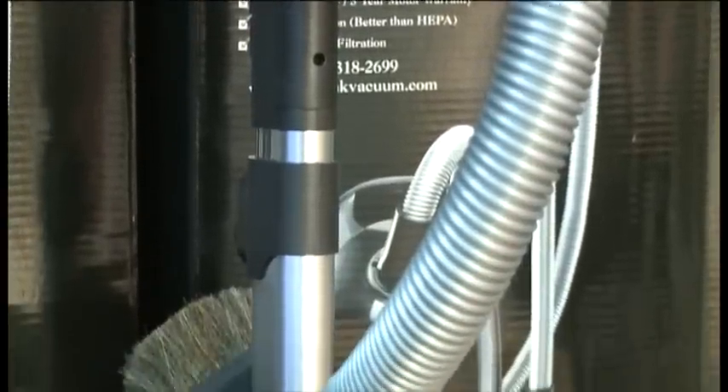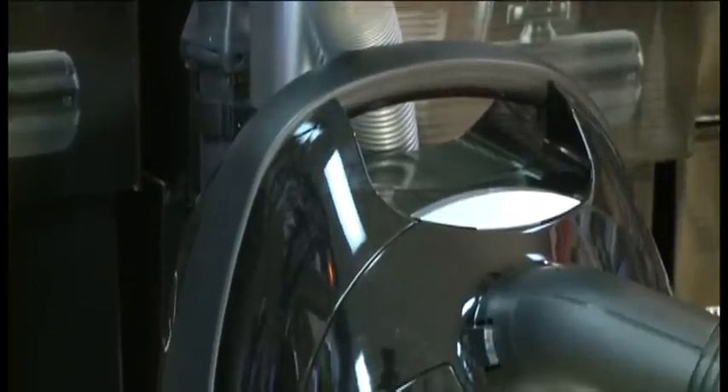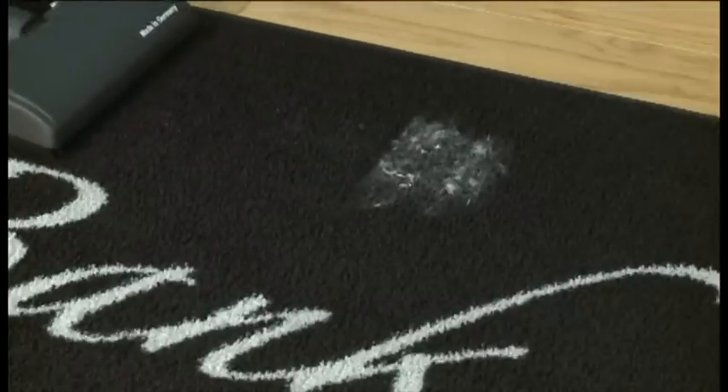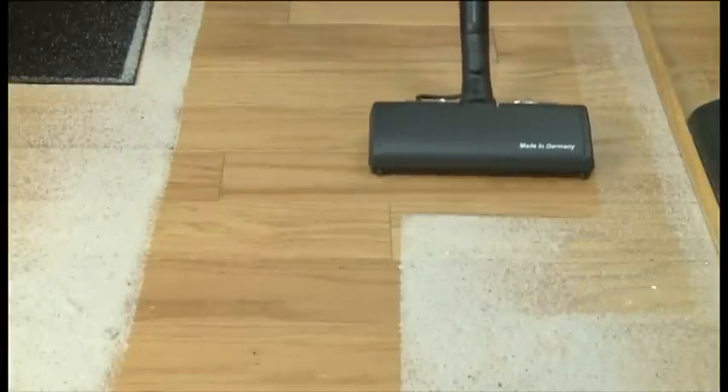The Bank Vault is revolutionary. It is unlike any other vacuum manufactured today. You get the power of an upright vacuum on your bare floors — the revolving brush picks up on the way forward and on the way back, making the power nozzle on the Bank Vault mankind's best floor tool.